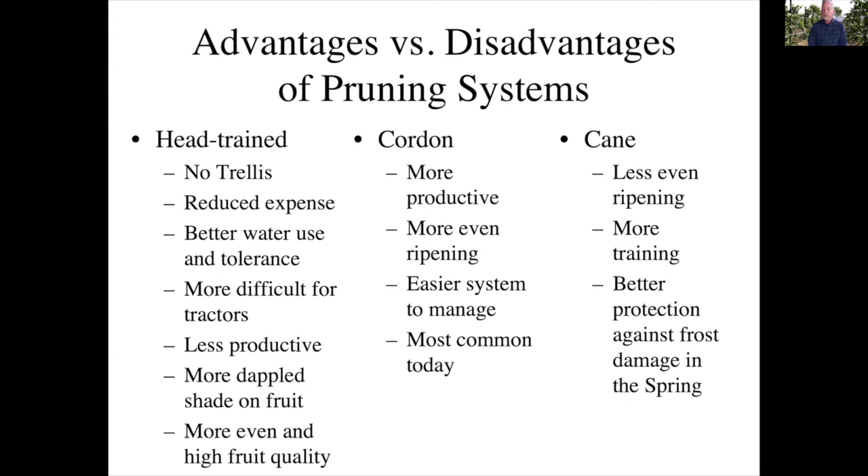The cane system has less even ripening. This is due to the fact that you're growing a cane out along the wire and the buds at the shoot tip break first, and then as you go back along that cane other buds start breaking — so you get uneven ripening of those grapes along the cane. There's also more effort in training because you have to lay down and tie that cane to the wire. However, one advantage of the cane system is better protection against spring frost damage. Because those buds break later, if there is a frost when only the first few buds are breaking, you may lose those buds but still have protection for the others — so you're more likely to get fruit, whereas with the cordon system your whole vineyard might be damaged at the same time.